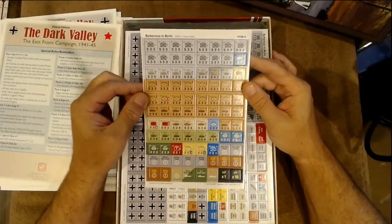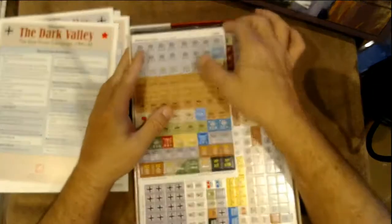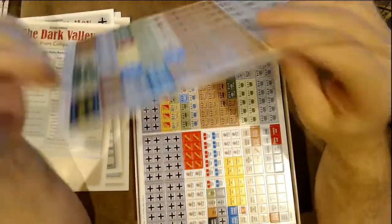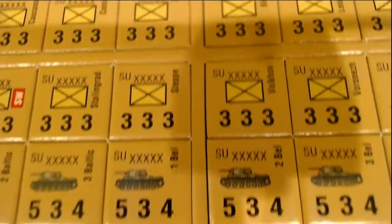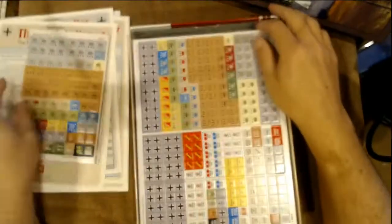Now the counter sheets — you can tell these are nice big counters, not the half-inch. They're on the GMT white counter stock, pretty thick — actually very happy with that. Let's take a look at some of these units. Nice looking counters!